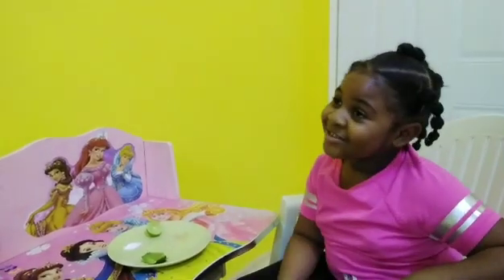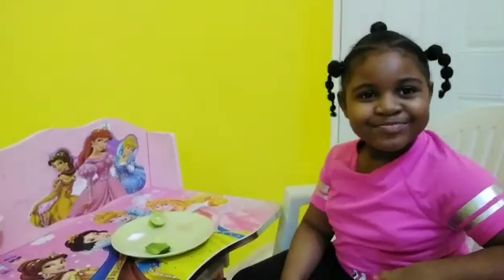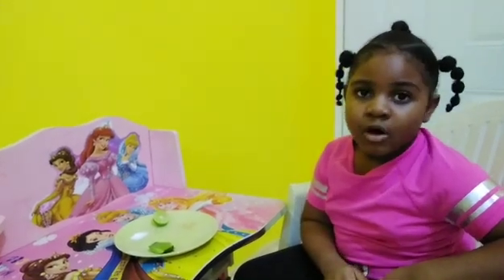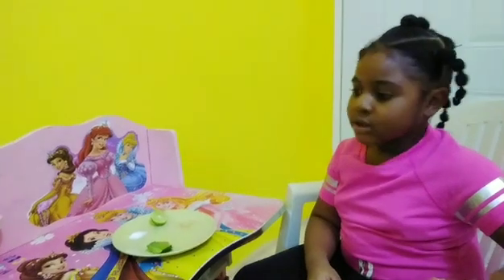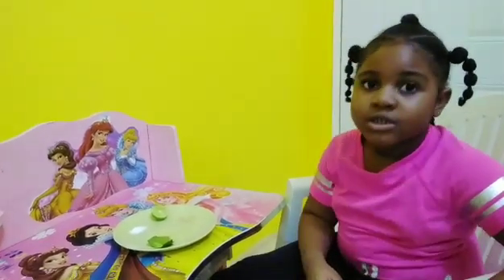Hi guys, welcome to my channel. Today I am going to be doing a tasting experiment. It is actually kind of like a little game. I am going to guess how it tastes and then pause the video and comment below how it tastes — how it looks like it tastes based on my face expression.